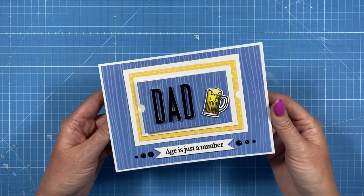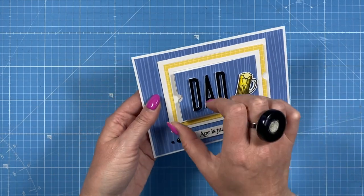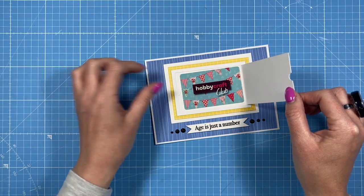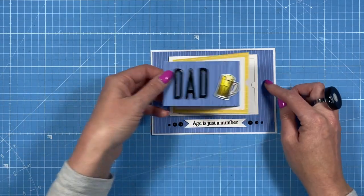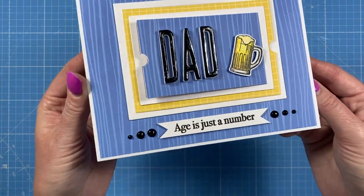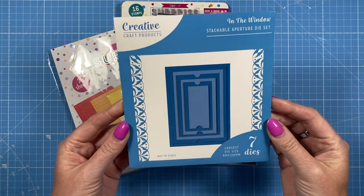Hey everybody, it's Sam here. On Tuesdays and Thursdays I share die cutting tutorials. Today's card uses a stackable die set and has space for a gift card which sits in with a glue dot. On the other side there's a sentiment, so it's a fun creative way to post a gift. Inside you write your message as normal. I finished it off with some Nuvo drops, a 3D dad, and a beer. Really easy to make, so let's get started.